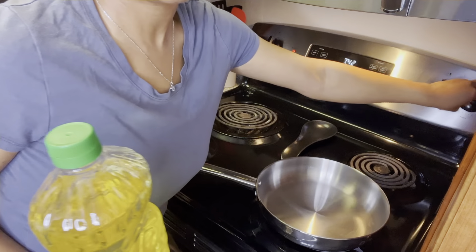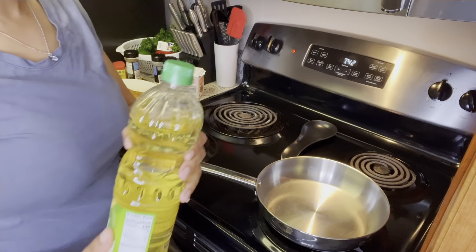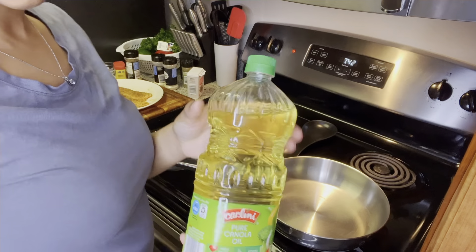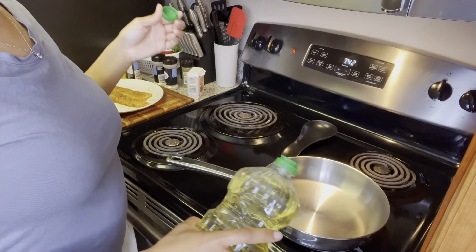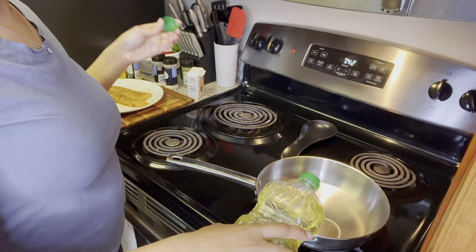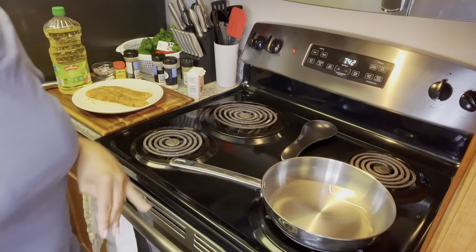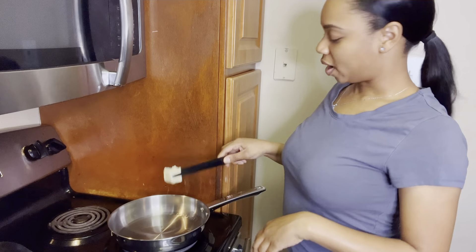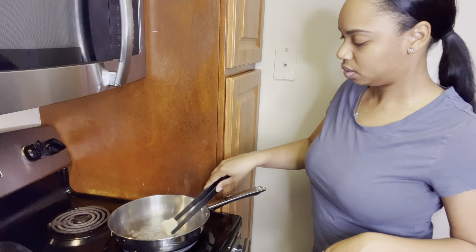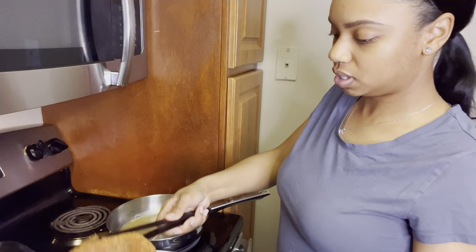I'm just going to heat my pan up, putting that on high. I'm using some canola oil and I'm going to add that to my pan. I'm going to let that heat up really quickly, and then I'm going to put in some butter and add in my salmon.